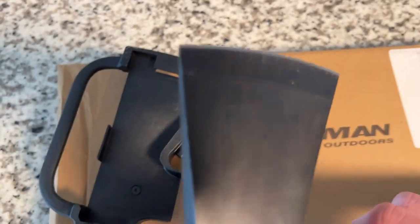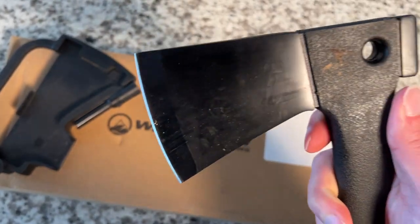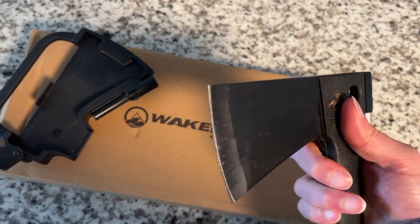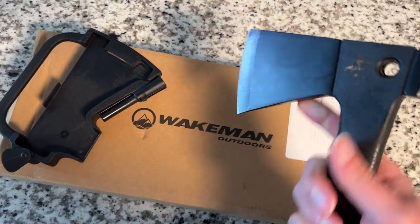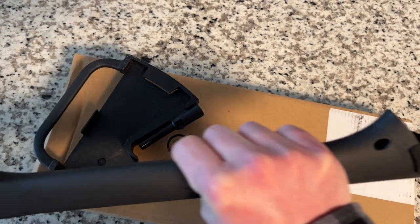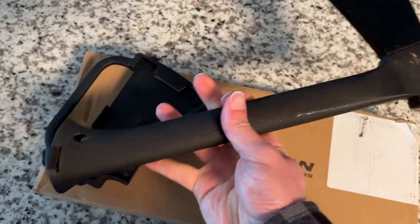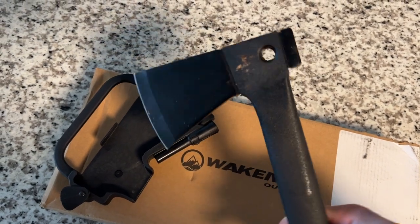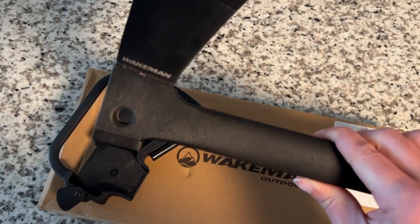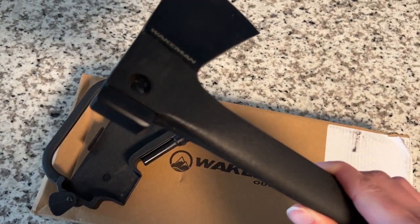There's the lever for the axe — at an angle, pull it up and pull it out. You've got your blade edge, a hammer on the back end, and a hatchet on the front. The reason I got this was because I wanted something solid in the handle that still had a concealed saw — and it's got one, along with a little hole for clipping or hanging.